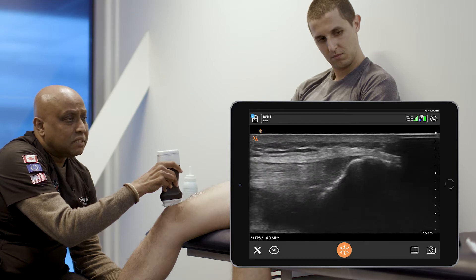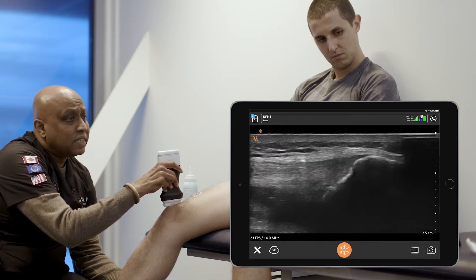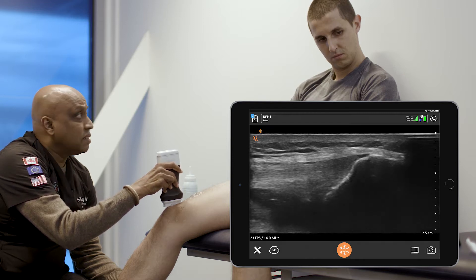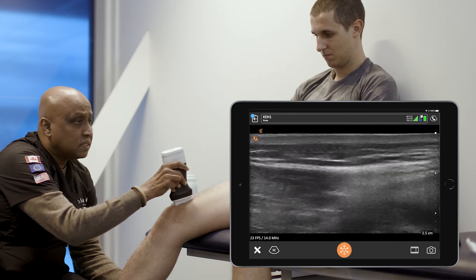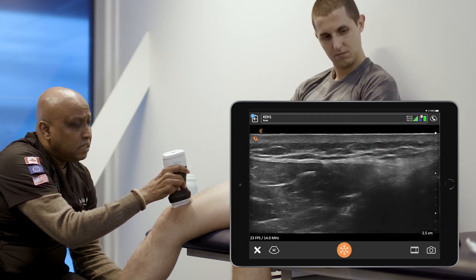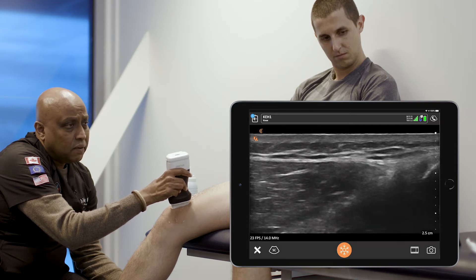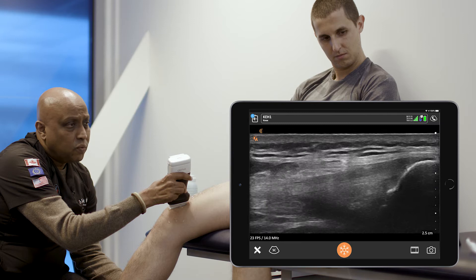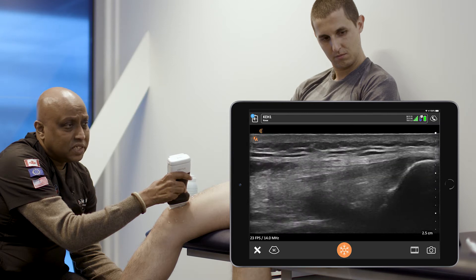Because at times, as a coach and trainer, there are requirements for them to go onto the ice with their athletes. So this is fine. I'm going to go side to side, scanning the medial aspect. No overt signs of pathological changes.